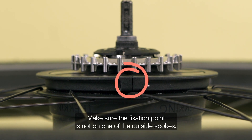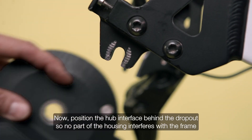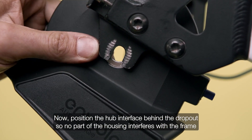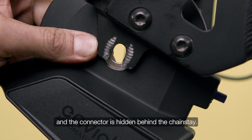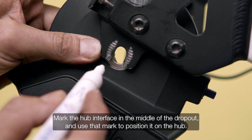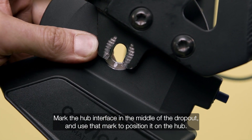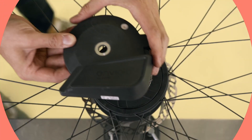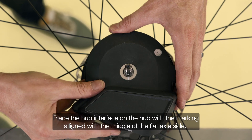Make sure the fixation point is not on one of the outside spokes. Position the hub interface behind the dropout so no part of the housing interferes with the frame and the connector is hidden behind the chainstay. Mark the hub interface in the middle of the dropout and use that mark to position it on the hub, with the marking aligned with the middle of the flat axle side.